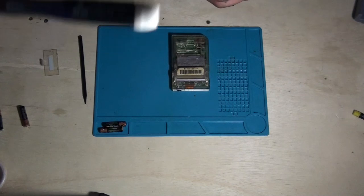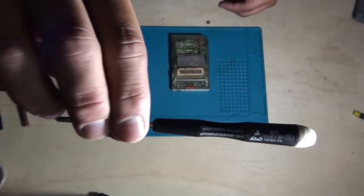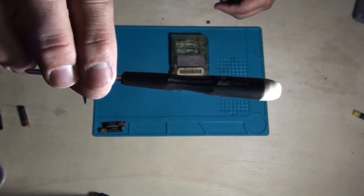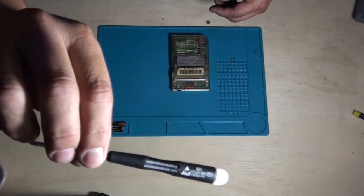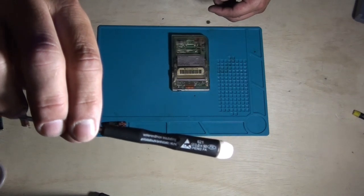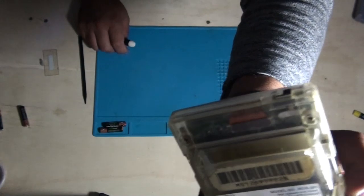Going to need a tri-wing screwdriver. Got my tri-wing here. Sorry for the lighting, guys — it's really crappy right now. But there you go — you can kind of see that. It's for these screws here. I'm pretty sure most of you guys already know that, but just in case.